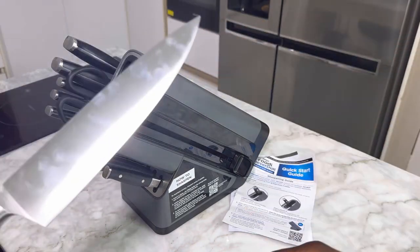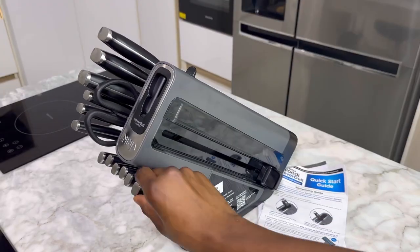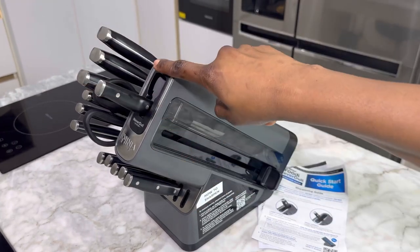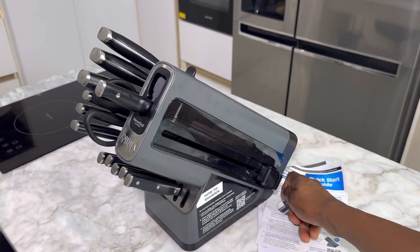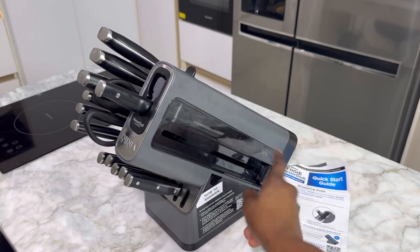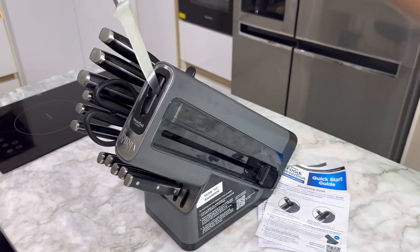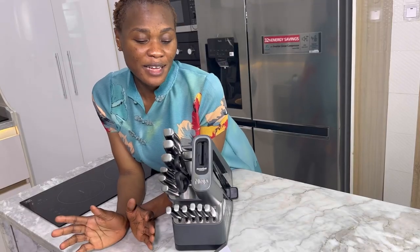To pull out the knife, you just pull that lever and your knife comes out — so easy. You can also sharpen the little knives: the little knives go down and the bigger knives go up. I pulled the lever a little to where the knife was, but I didn't let it go all the way up because I'm not trying to sharpen this knife yet. I'm trying to stick to the manual, because the people who produce the knife definitely know what they're doing. I definitely love this knife set.